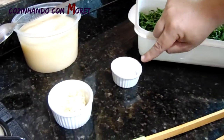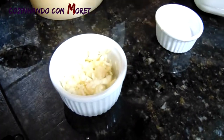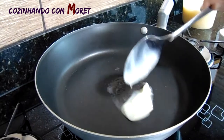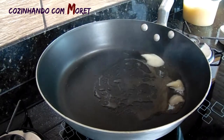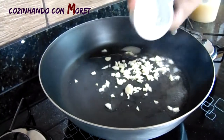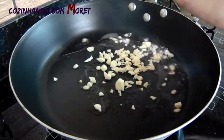Então aqui nós estamos utilizando dois molhos de couve. Vamos estar utilizando sal, vamos estar utilizando alho picadinho e a banha. A nossa panela já está ao fogo, então já vamos colocar uma colher de banha na nossa panela. A panela já está bem quente, então fogo baixo. Vamos torrar esse alho.